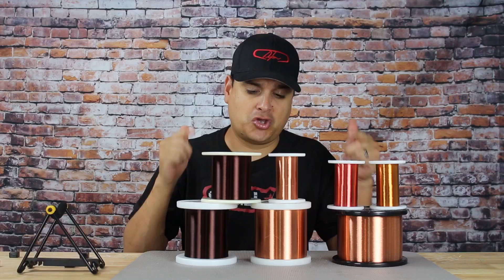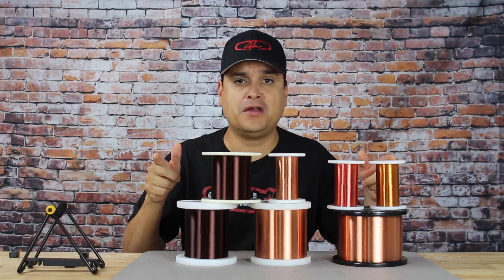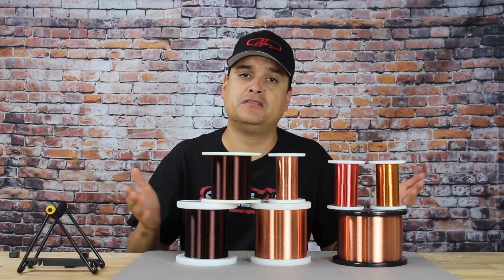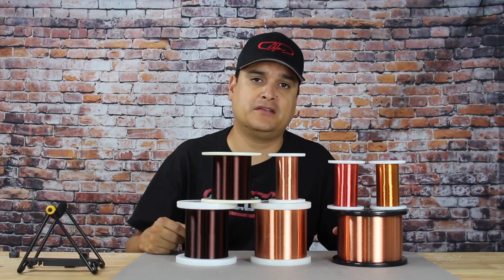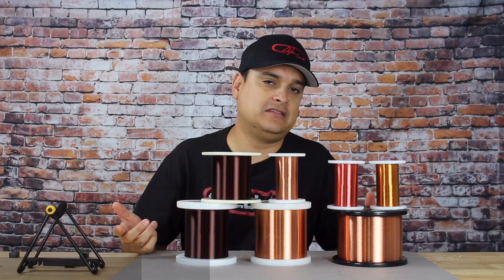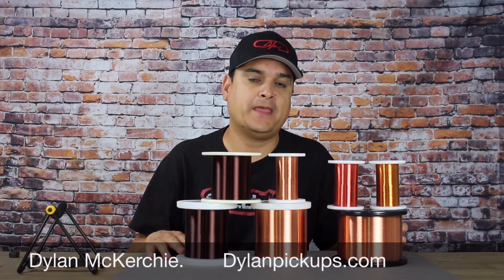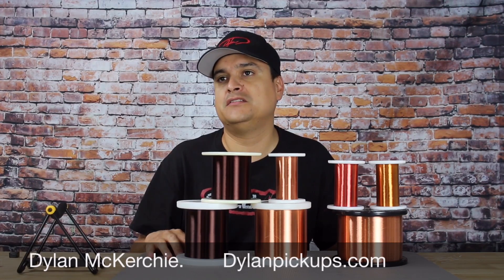Next time we're going to talk about coatings, because you can see all of these wires look different and there is a reason for that. Does it affect how they sound, or is it just for looks? We'll talk about that next time. My name is Dylan — this is Dylan Pickups and Dylan Talks Tone. If you have any questions, check us out on our YouTube channel at Dylan Pickups and everywhere on the internet: Instagram, Twitter, Facebook, Snapchat — all that stuff at Dylan Pickups. Have a great day.